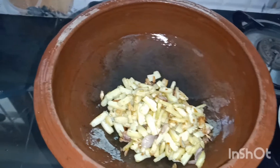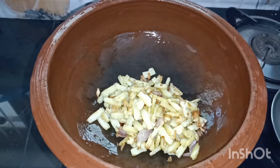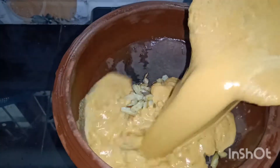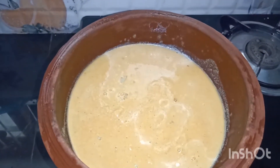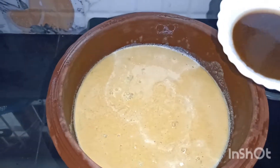Then we will add it to it. We need to cook a little bit in the pan.